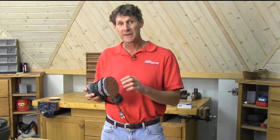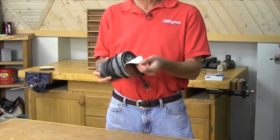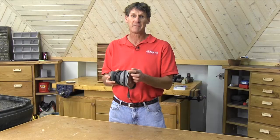All random orbital sanders have holes in the base where the dust gets sucked out of the work. That means it keeps the dust out of the air and makes sanding much faster. Plus the sandpaper has hook and loop backing so you can just stick it on the sander, and you can buy one for as little as 50 bucks.